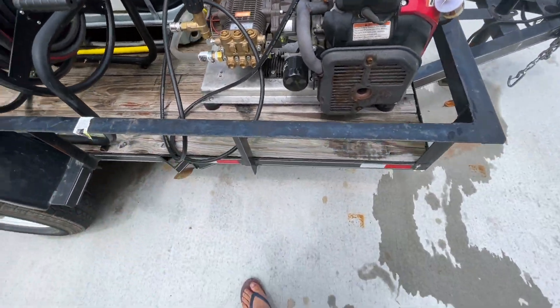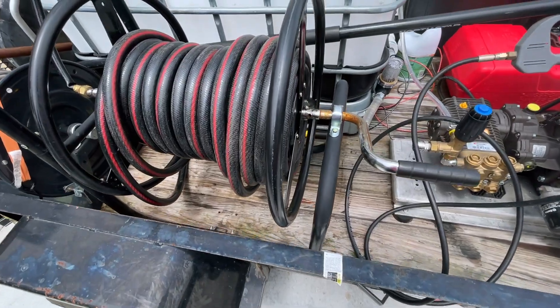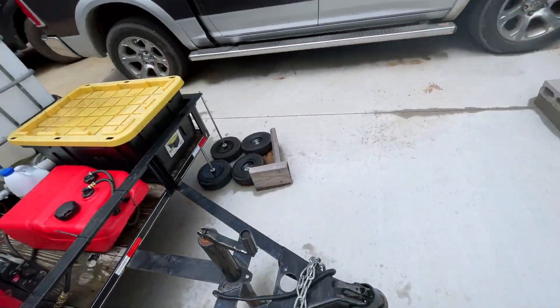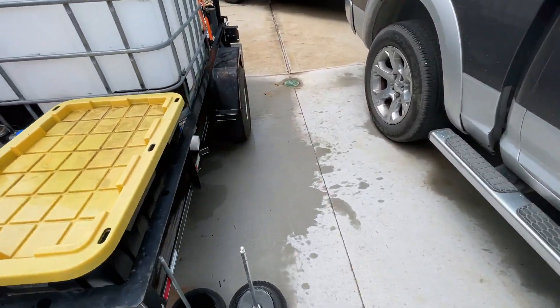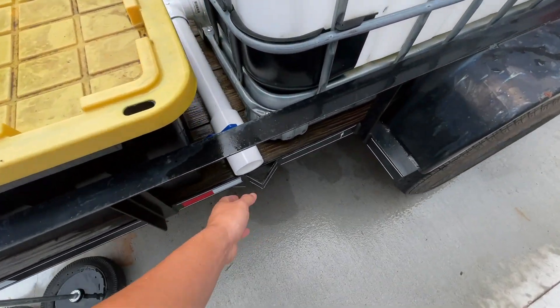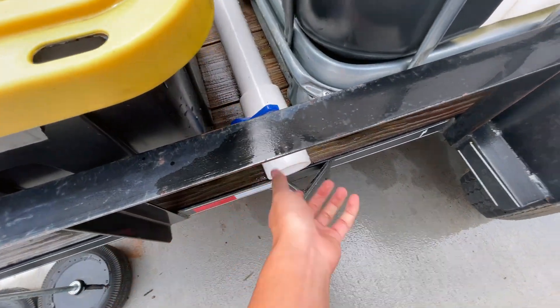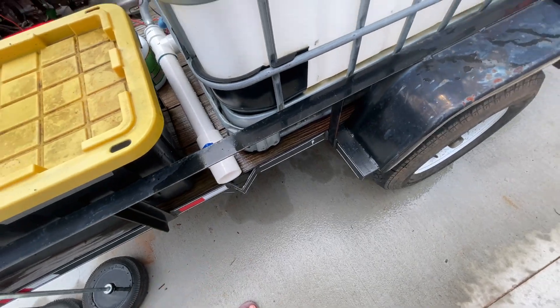That's basically how the plumbing goes. I also have a drain on the other side — when I'm done washing I just drain it from there. It's just a ball valve; open it up and the two-inch pipe drains it really fast.